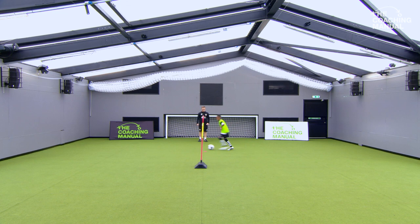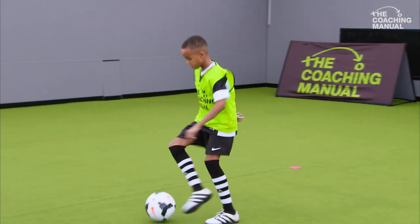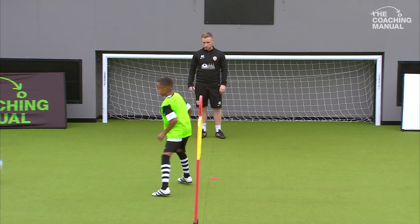Better. A lot better. Two touches if you can. Two touches. Good, nice and sharp. Two touches.